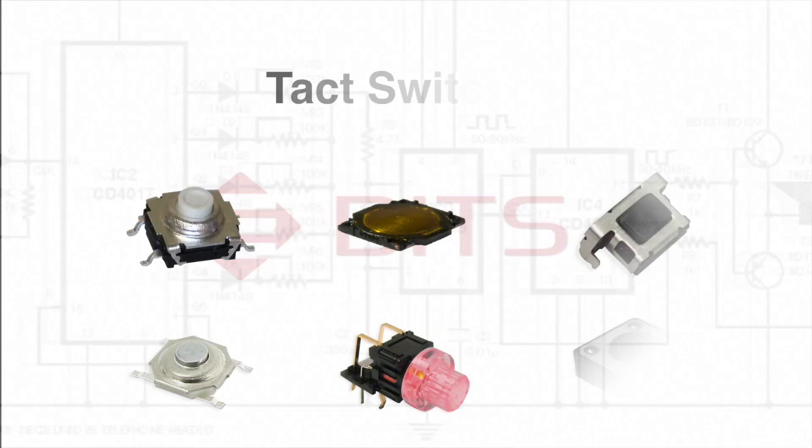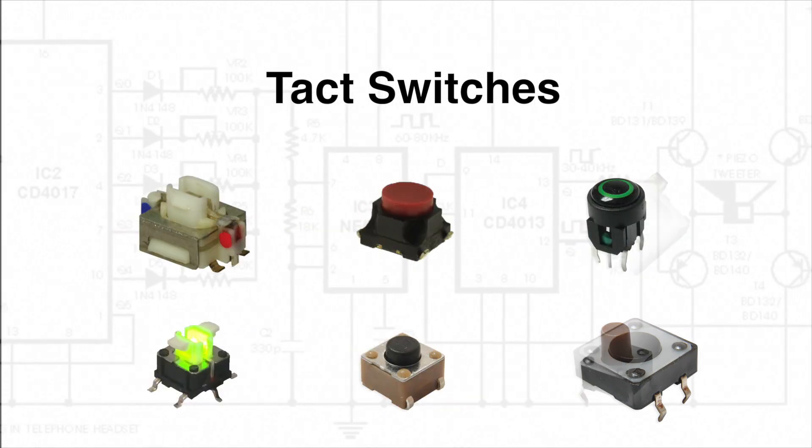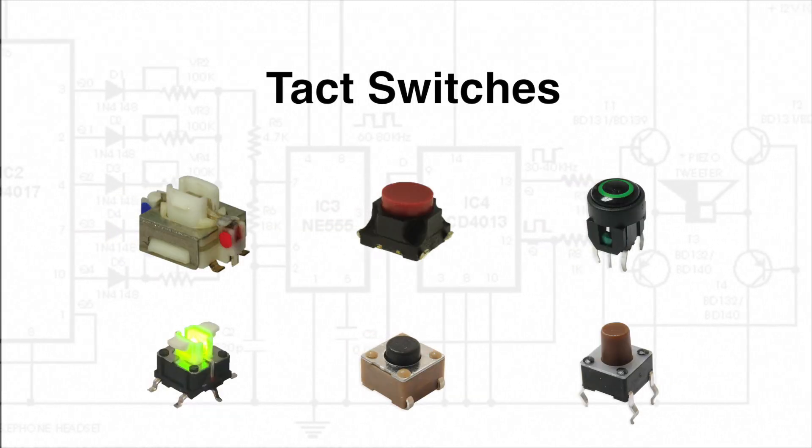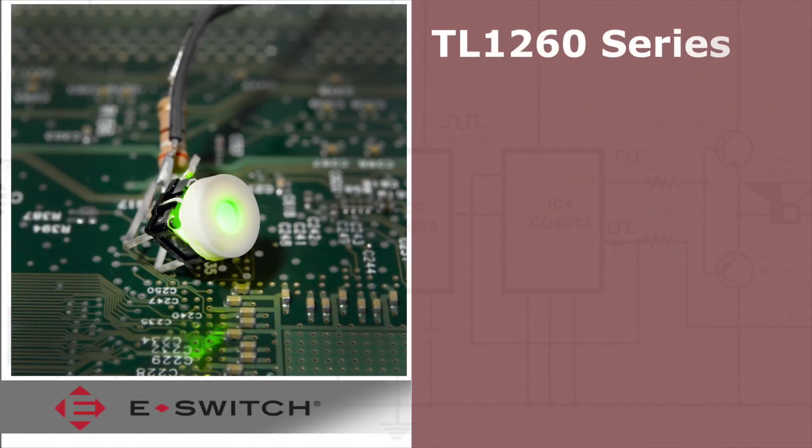Welcome to eBits. eSwitch offers a variety of tact switches providing you with many choices regarding sizes, gram forces, illuminated options, and more. In this video we are going to feature the TL 1260 series right angle tact switches.